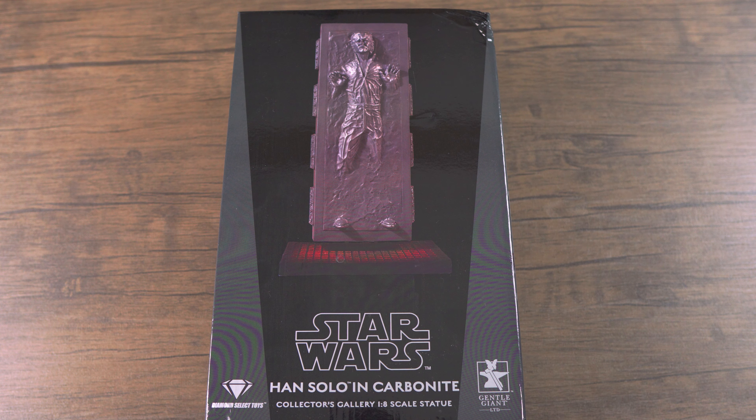Diamond Select Toys is seriously killing it in 2020 and they are one of the most underrated statue companies out there. They always deliver great quality products at an affordable price, so please don't hesitate to check them out, especially with Star Wars products.